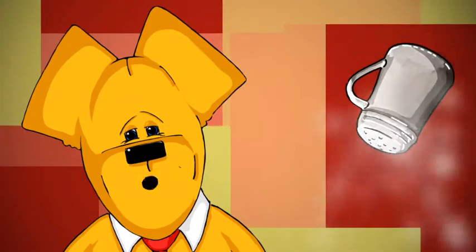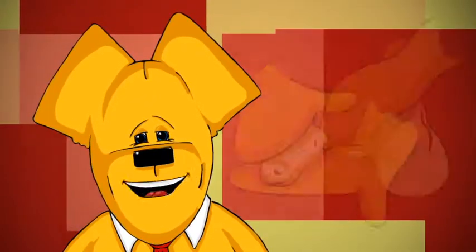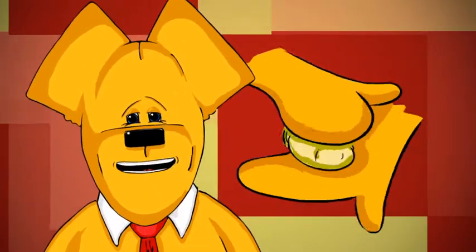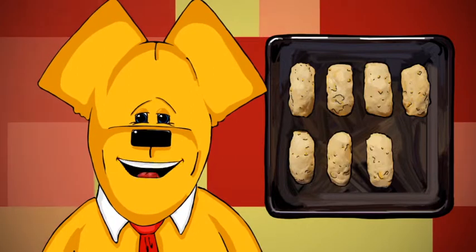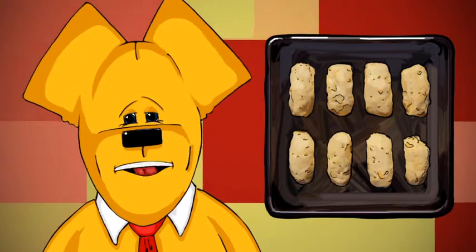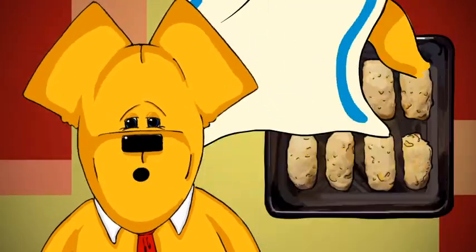Next, scrape the dough out onto a lightly floured surface and knead briefly. Then shape into eight short fat sausages and place side by side in a greased 19cm square roasting tin, leaving small gaps for the dough to rise. Cover again with a tea towel for 30 minutes.